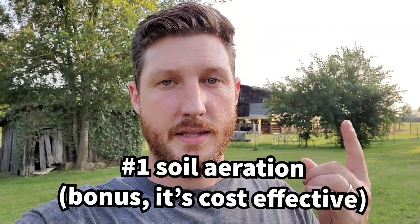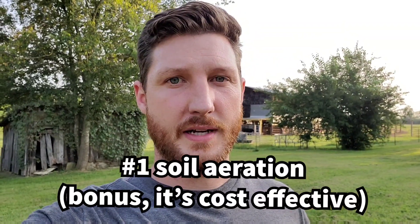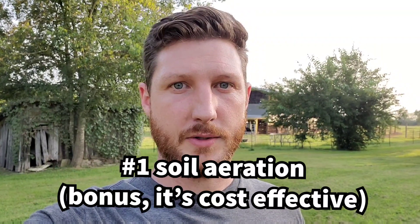Basically they aerate the soil for you, but they also provide high nitrogen into the soil. So you're adding a whole bunch of things into the soil — water, air, high nitrogen — which is a huge benefit for your pasture. The seeds are extremely cheap, so you can get a ton of them for a very small price and broadcast them across your entire pasture. The number one reason I like them so much is because they're inexpensive and they aerate your soil.